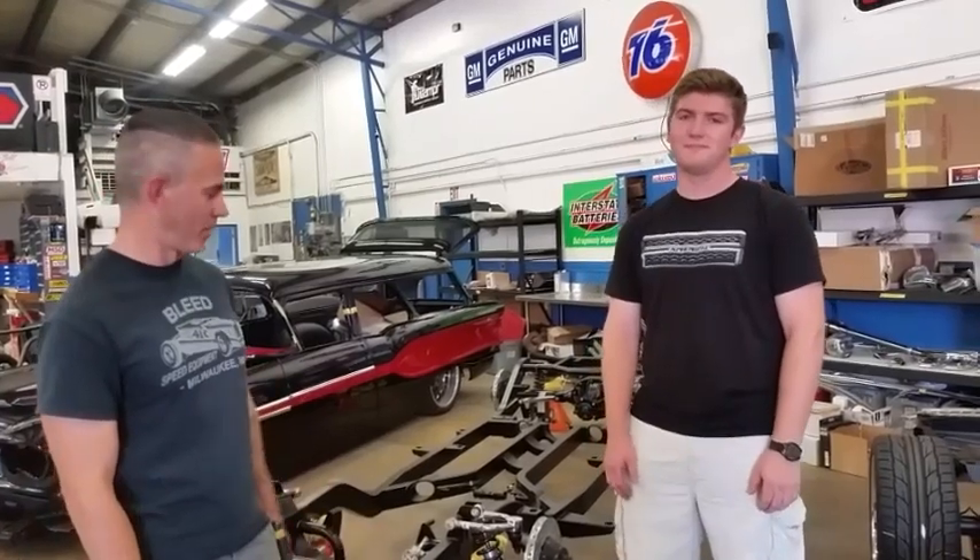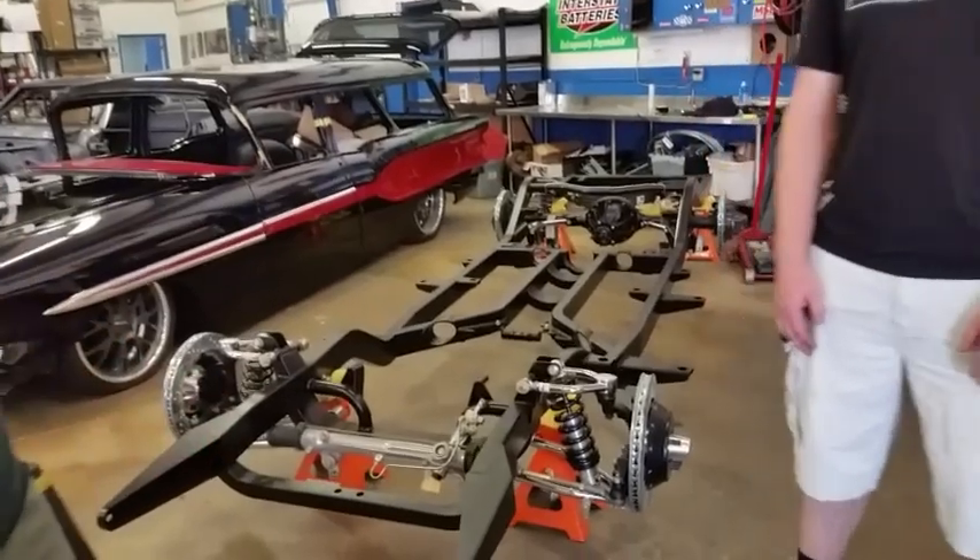Hey everybody, this is Chad Leacol again at Metalworks. Today we just want to talk to you a little bit about some of our Art Morrison chassis. At Metalworks we're proud of the fact that we are America's largest Art Morrison dealer.